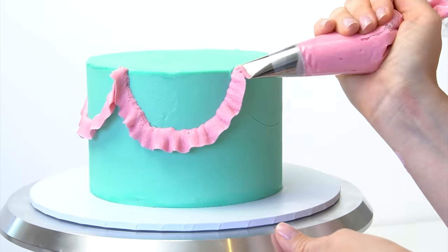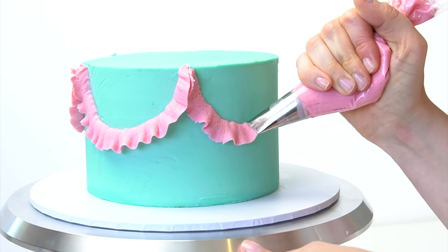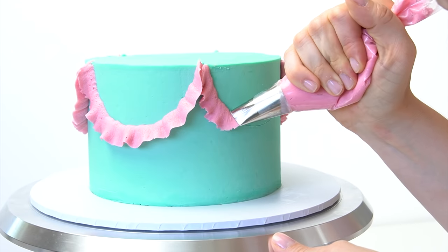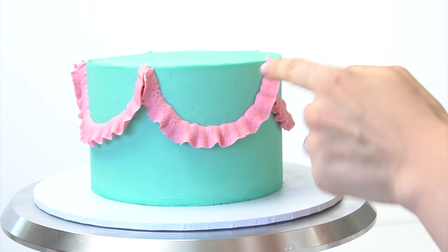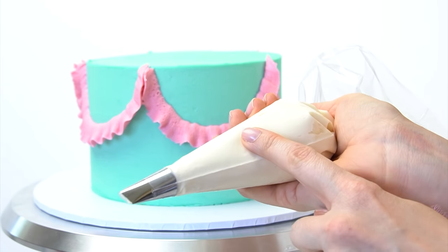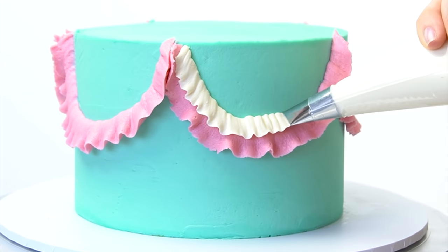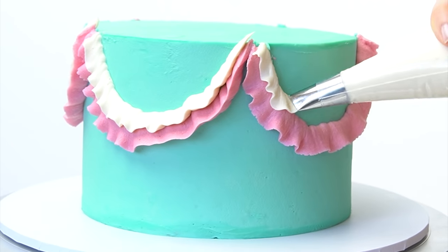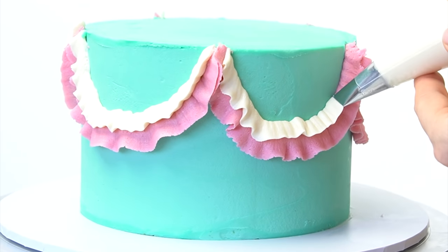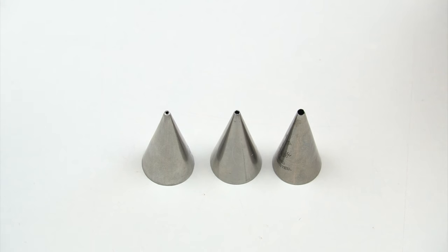In my piping bag I've got the 124 piping tip with the pink buttercream. I'm doing the ruffled swag — keeping the wider end of the tip against the side, raising the piping tip around 45 degrees, and working my way around that curve. Then, just as in the example, I add another row on top using the plain cream buttercream with the 103 piping tip, bringing it just slightly higher than the edge of the previous row, piping that little border all the way around.